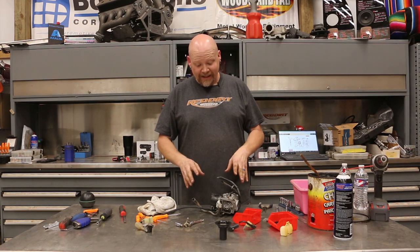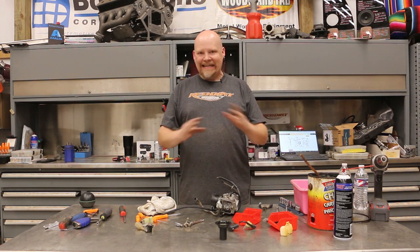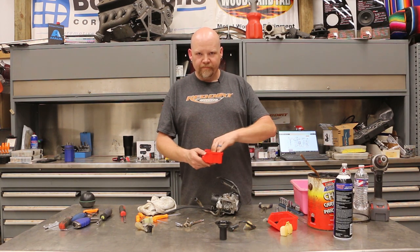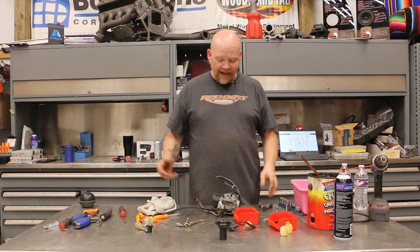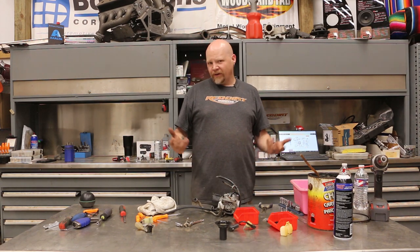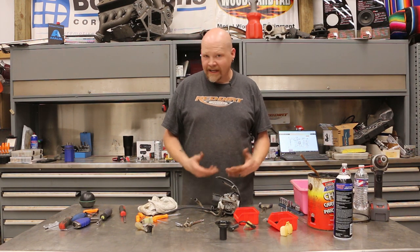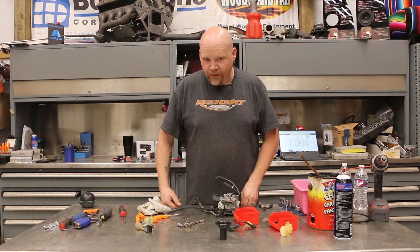One of the reasons why I'm doing this video is because I cannot find anything out there on this other than a factory manual. The All Balls Racing kit doesn't come with any instructions and I can't find any other videos out there, so I figured why not? It's a bit of a challenge doing something you've never done before when you can't find any sort of guides on it. I'm not going to spend $150 on a manual just to rebuild a carburetor.